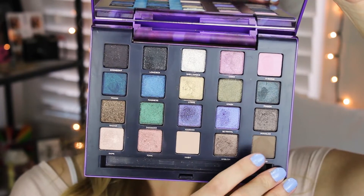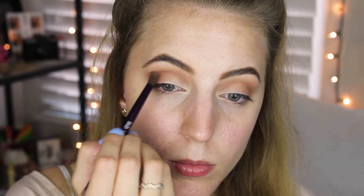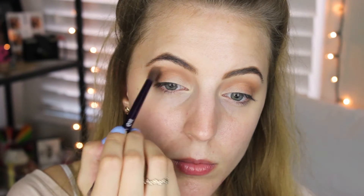Going in with the shade Rewind from my Vice 2 palette, I'm taking the fluffier side of the Vice 2 brush and applying Rewind in my crease just to deepen everything up. I'm also going to apply Rewind in the outer corner V area as well, just to deepen that area up.